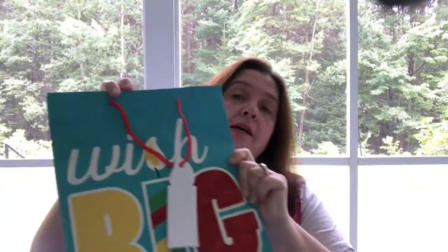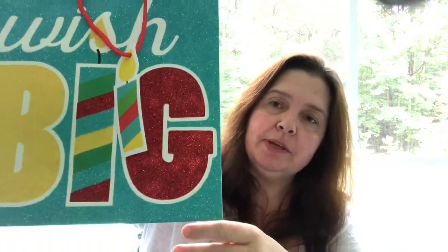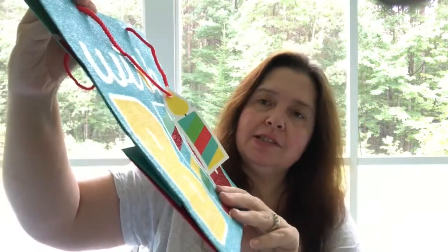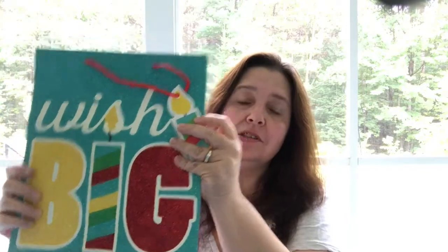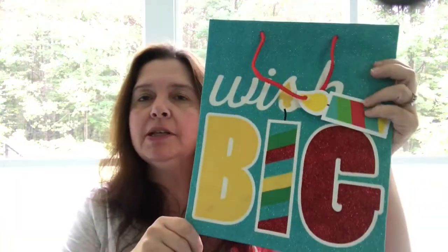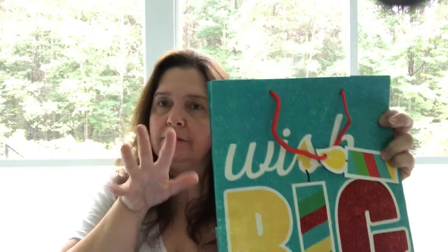We have a couple of birthdays coming up and I thought this was a really nice gift bag. It says 'Wish Big' and it's all glittery and very pretty — the back is the same but without the glitter. I was happy to see one that was kind of neutral, since a lot of gift bags are very feminine. This one goes well for a man too.